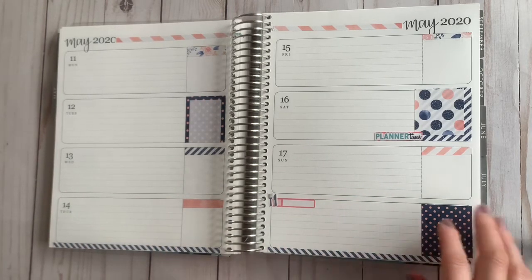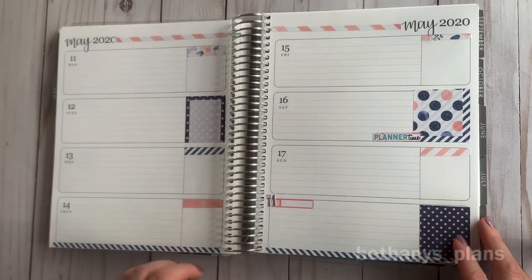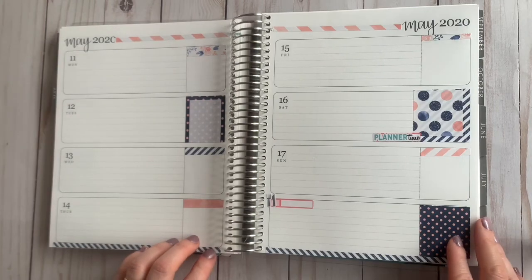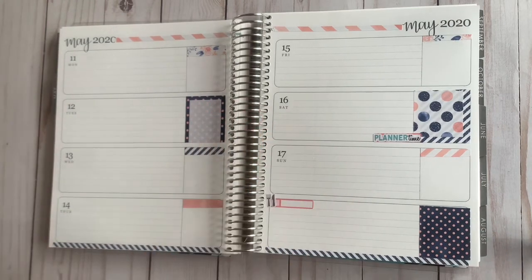If you have not already, make sure you're following me over on Instagram — I am at Bethany's underscore plans. I hope to see you next time. See you later, bye for now!